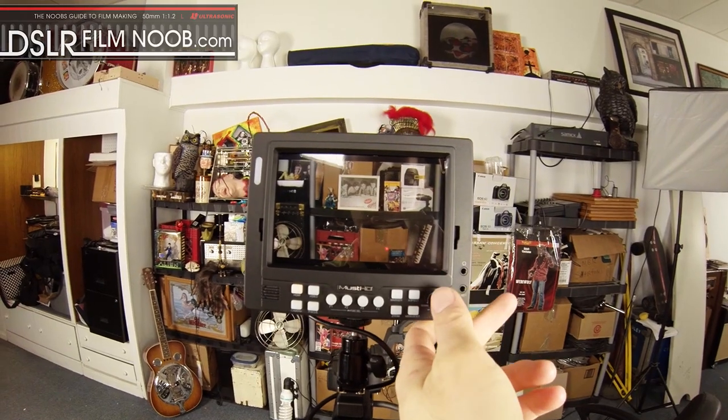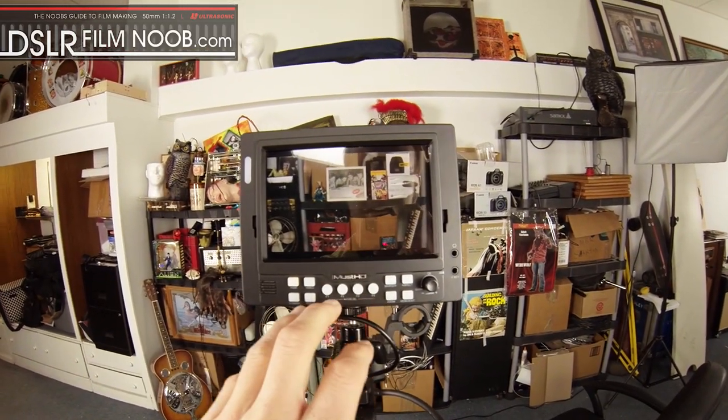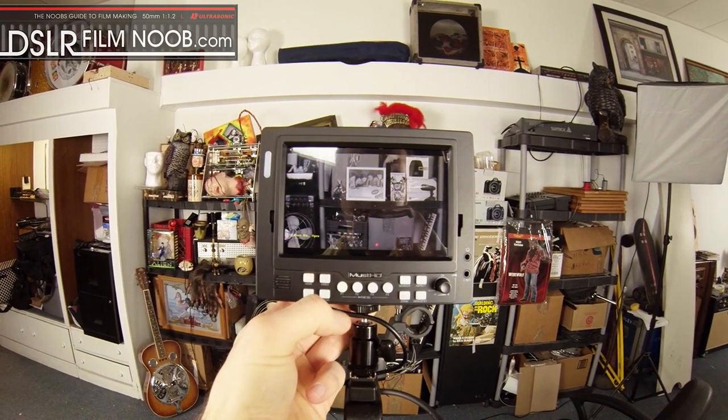There's also a remote control that goes along with this — an F key input that comes with the monitor — and you can plug that in and control these buttons right here.